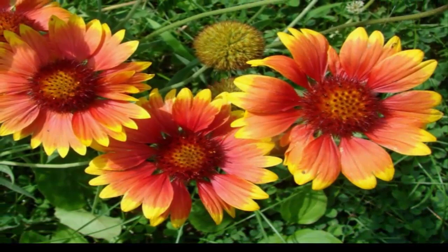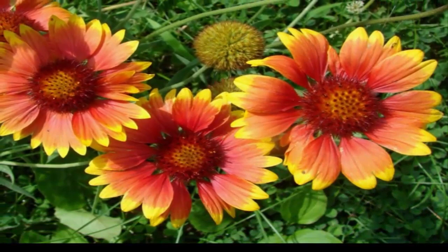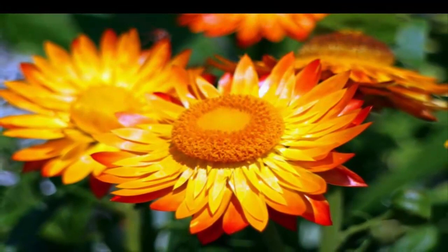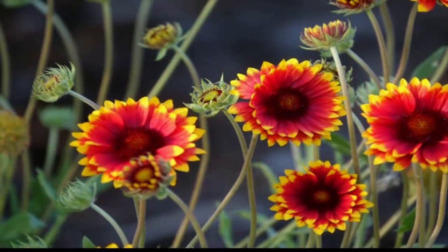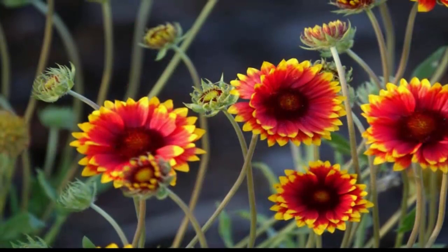Gaillardia flower plants prefer a sandy planting medium with not excessive fertilizer and a degree of acidity close to neutral. However, this flowering plant is very tolerant of dry planting media. Give a distance between plants of about 30 centimeters for the dwarf gaillardia. If the type of plant you are growing can grow large, then give a distance of about 45 centimeters between plants.